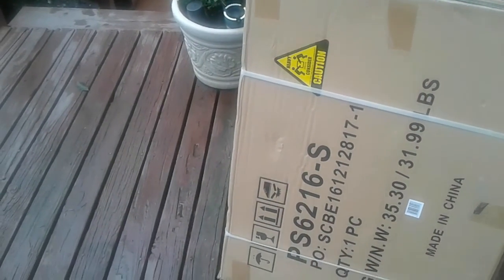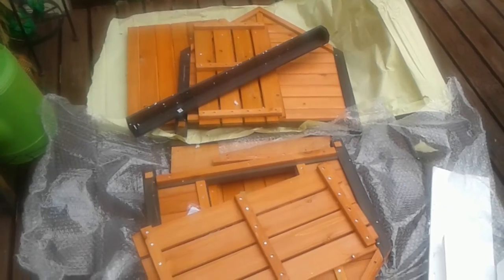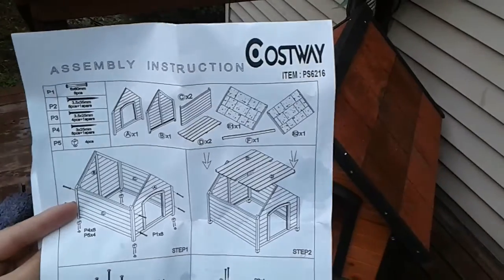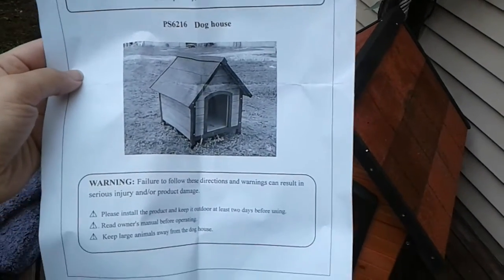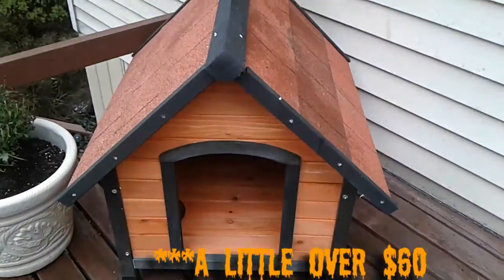Today the doggy house for the kitty is finally in and I've got to put it together. Finally got it done and that's the finished product. This is what I had ordered off eBay for the little outside kitty kitties. I did pay like almost $70 for it but it is adorable and it's actually real pine — it's pretty spacious.